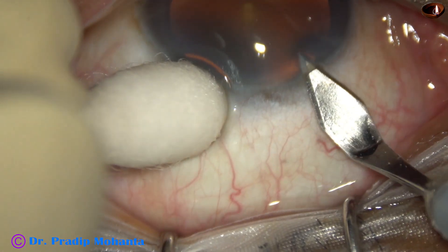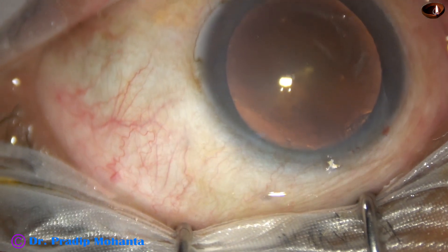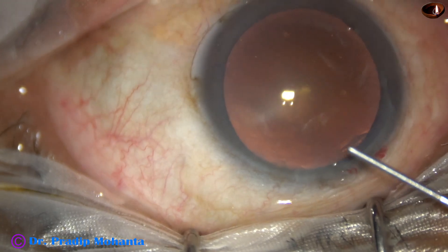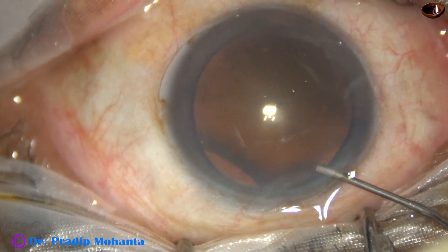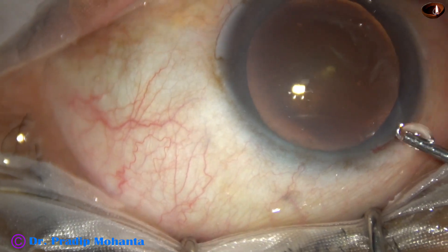This is the main incision with a 2.8 mm steel keratome at around 11 o'clock. This is phenocaine, which contains lignocaine, tropicamide and phenylephrine.